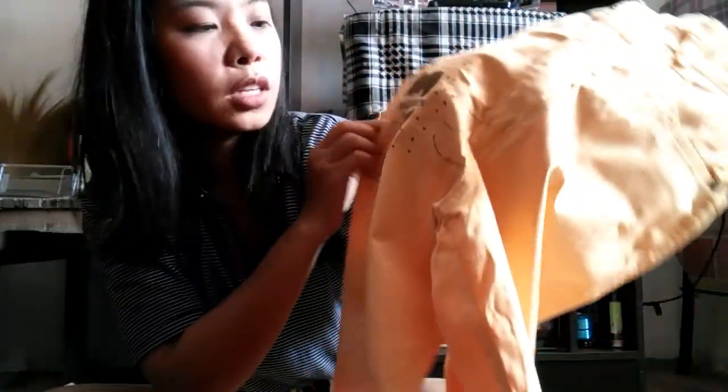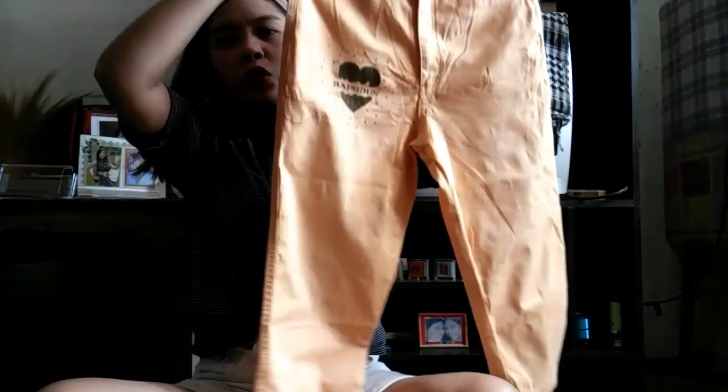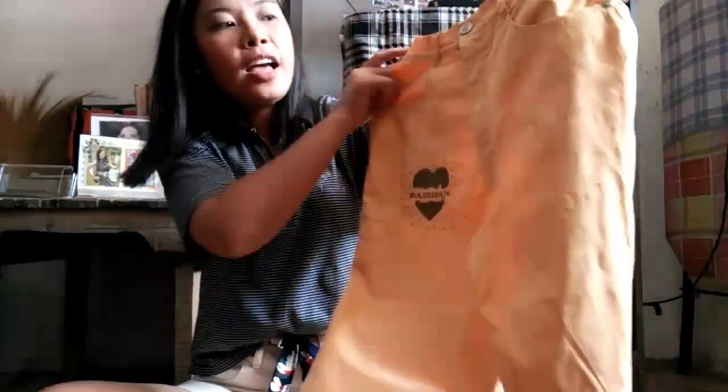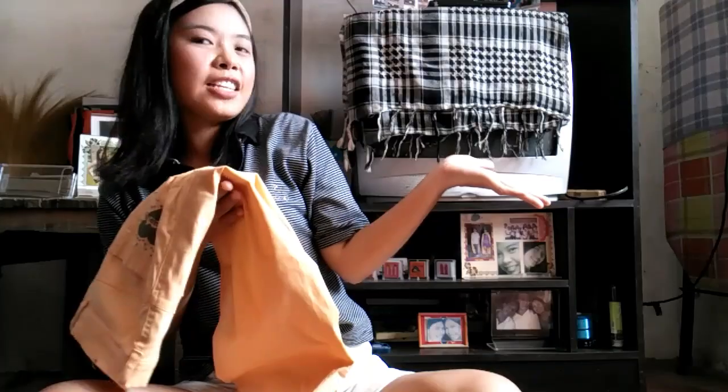So the next one I've got is another Colognes — I like Colognes because it's high-waisted. And it has a detailing here that says 'Bais Cilon.' It also has detailing at the back. What I like about this is it's very smooth. It's only, I think, 20 pesos. So this is how I style this piece.